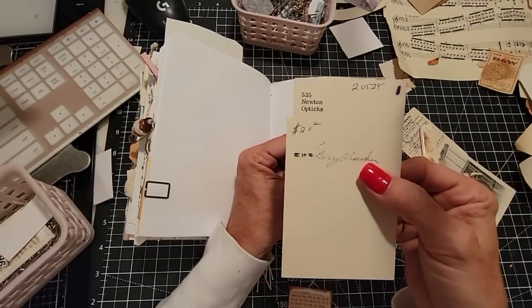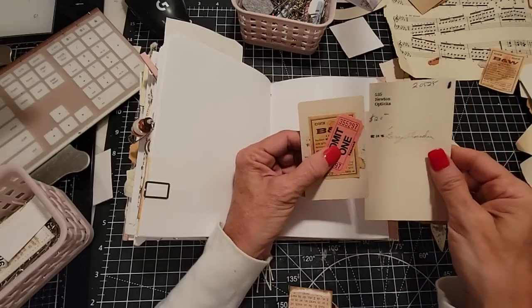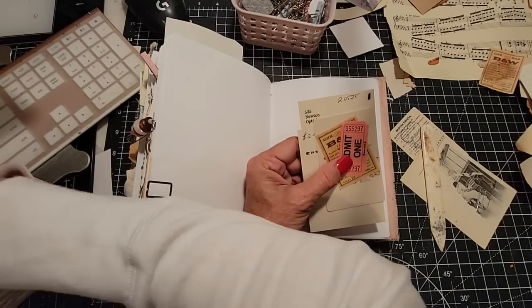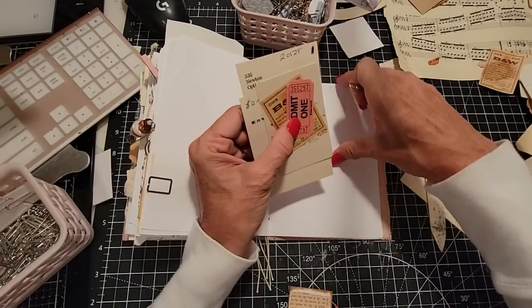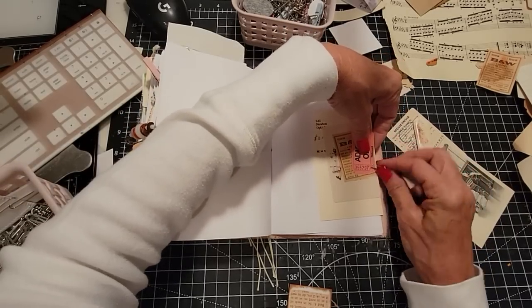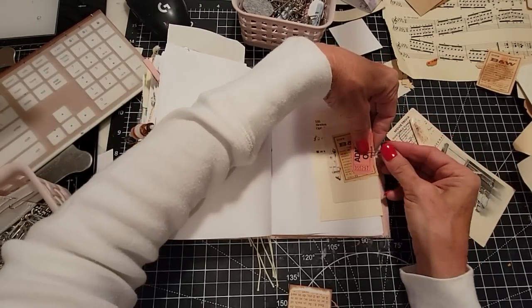Maybe put this — it looks like a library card or some part maybe behind it. We'll do a cluster. You can also do clusters of ephemera, and this is how it's done. Just some more fun stuff for somebody to peruse and find.